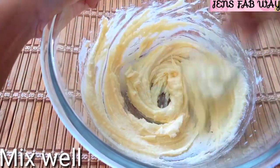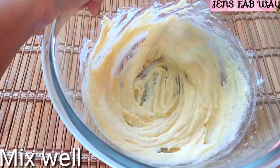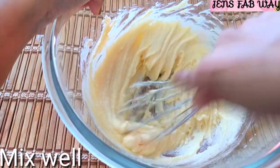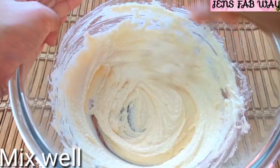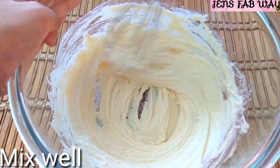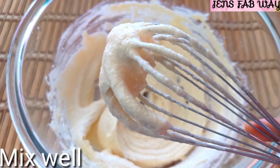You can add the butter and sugar and mix it well. Add butter and sugar until you reach a great cream consistency.